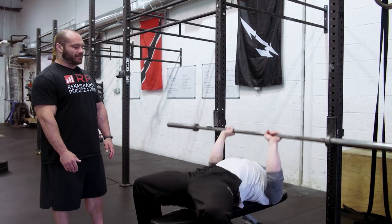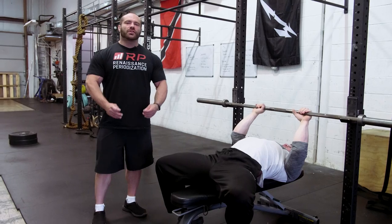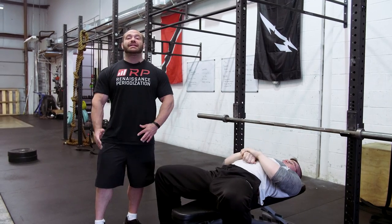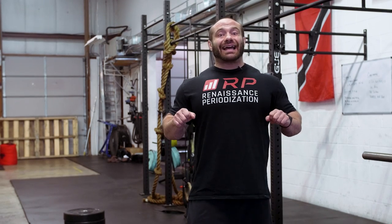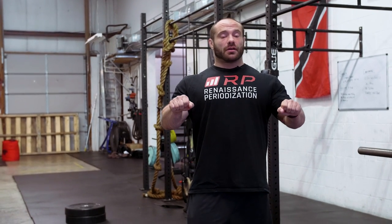If the purpose of close grip bench was to train your glutes, we would use hip drive — but the purpose is to train your chest and triceps. Body English, wiggling, and pushing with your hips poisons your lift with fatigue from muscles that aren't supposed to be getting fatigued. Save your glutes for glute day. Keep hip drive relatively minimum, have a solid foundation, and let the upper body do the work. Nobody cares how much you close grip bench — if you're moving your butt, lower the weight.